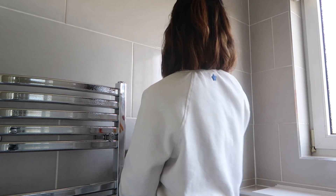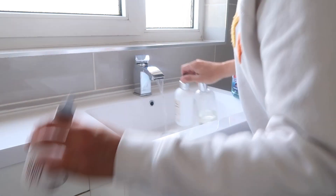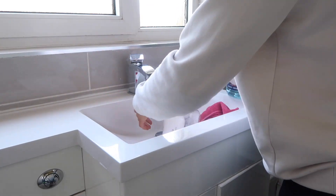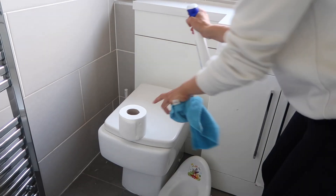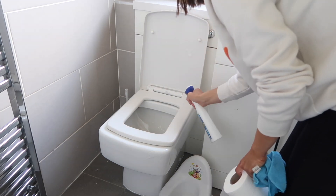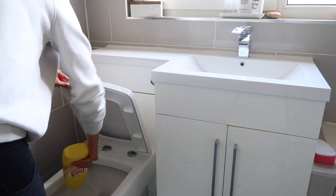I'm back in with the Window Lean, putting it all over the radiator and up onto the tiles as well. These tiles are right where the window reflects and you can see any mark that's on them, so Window Lean is actually a really good product to use there. Then I'm speeding through cleaning the toilet — just going over it with a microfiber and Flash bathroom spray, and then cleaning inside with some bleach.